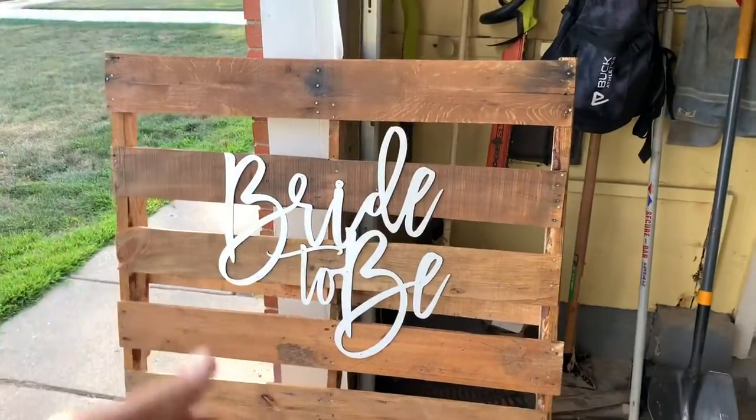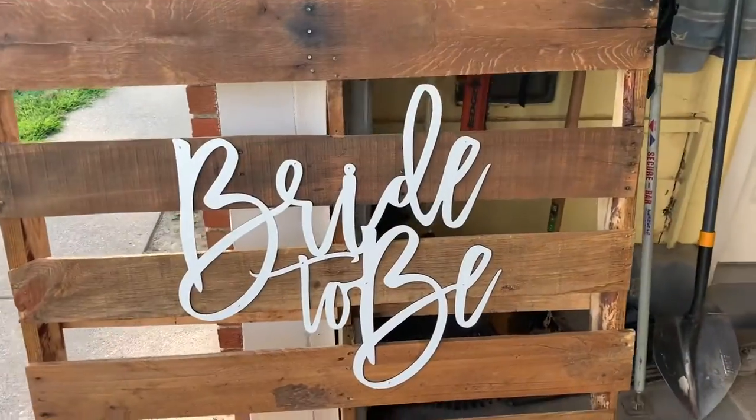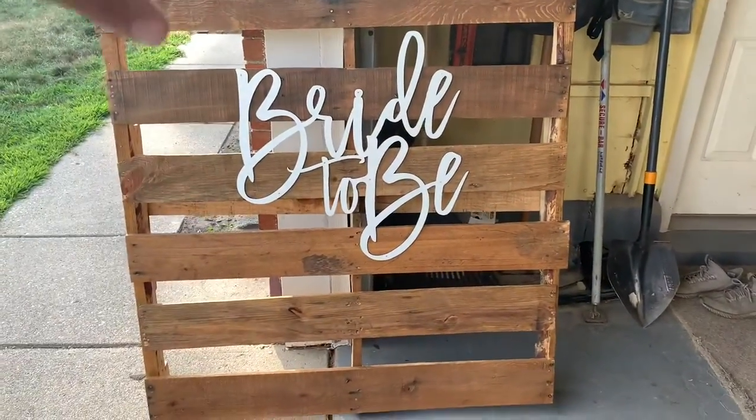The bride came by and dropped off the signage, and I just used some simple brad nailers to get it into place. And this palette is complete.